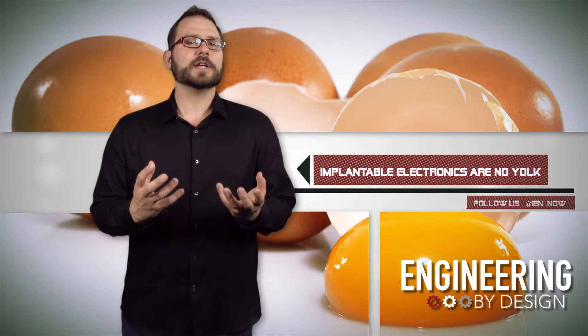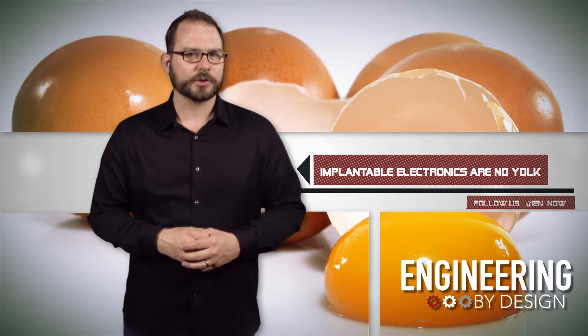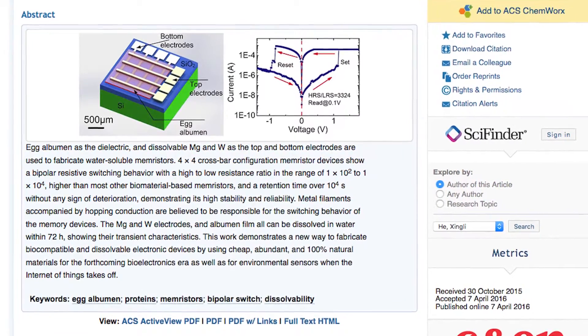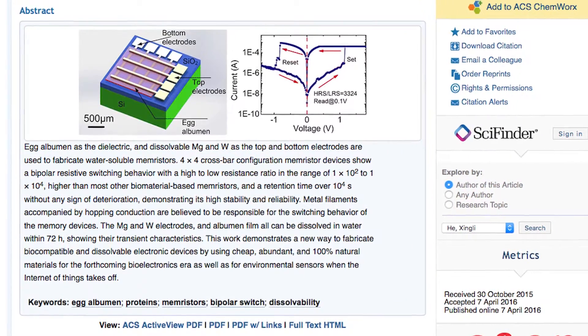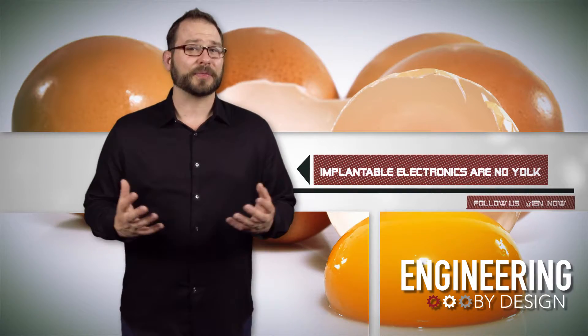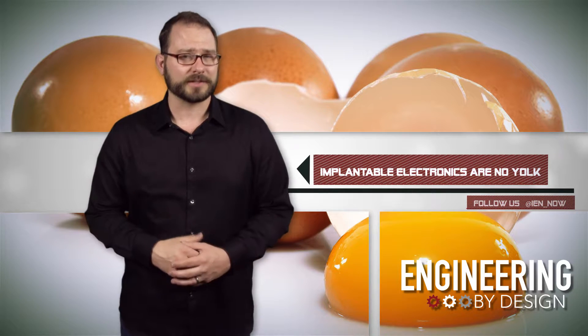In tests, the device performed as well as non-degradable memristors. Under dry lab conditions, the egg-spun memristors worked for more than three months. And once they hit the water, the electrodes dissolved in two to ten hours, while the rest of the chip only took about three days to break down, leaving behind minimal residue.